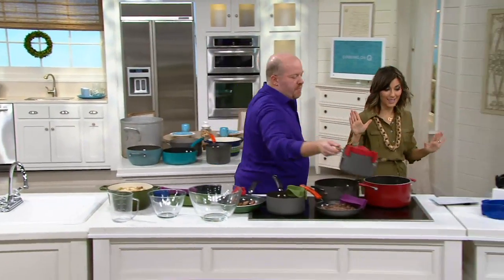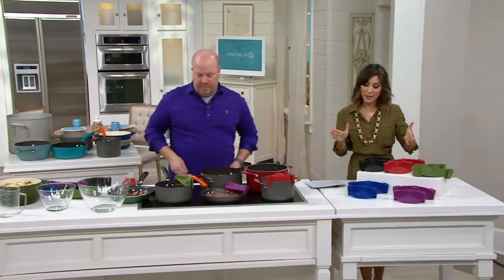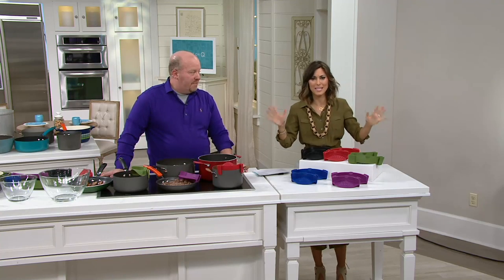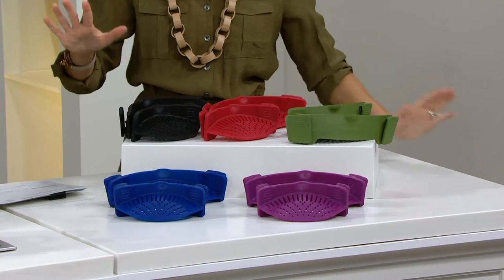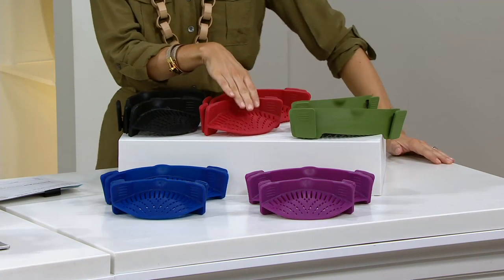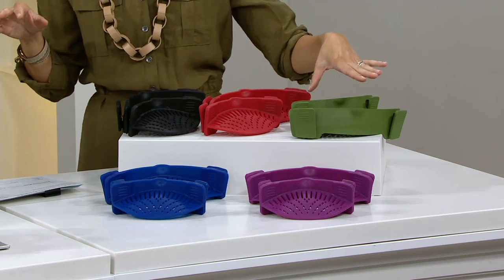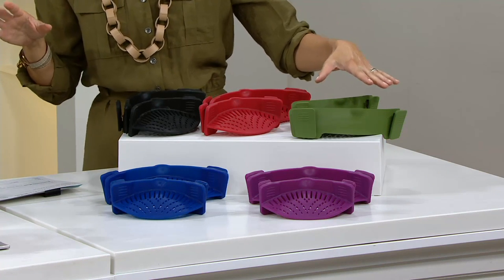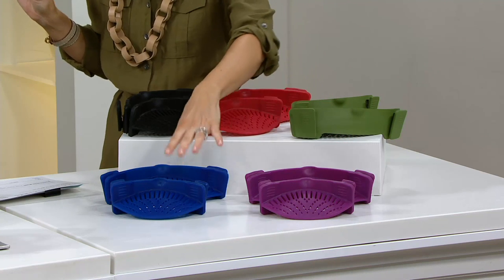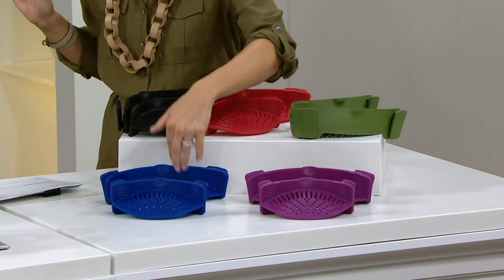Let me show everybody the colors because everything has easy pay today in honor of cooking on Q. Easy pay on this is $7.12 and you get two, so the total price is $21.36 — but with monthly budget-friendly payments of $7.12. We just got them back in stock, so some great colors to choose from. Here's your black, here is your red — that can go with your red can opener if you want to add that to your order. The green is what we're calling olive green, and it truly is an olive green. Then you've got a wonderful eggplant purple, and a nice classic blue. Yes, you get both of them.